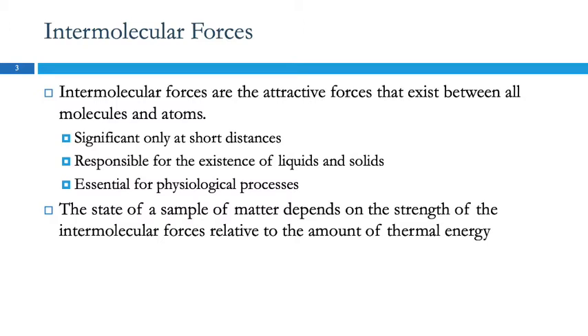We're going to learn why water does that — it has to do with intermolecular forces. The prefix 'inter' means between, so these forces are between molecules, not within a molecule (those are bonds). These are attractive forces based on electrical charge. They're very small and significant only at very short distances, but they are the reason we have anything that's solid or liquid. And of course, these intermolecular forces play a big part in physiological processes and biochemical reactions.